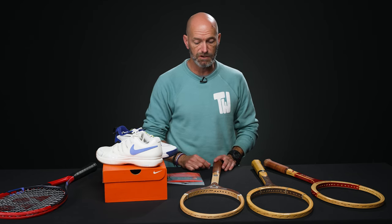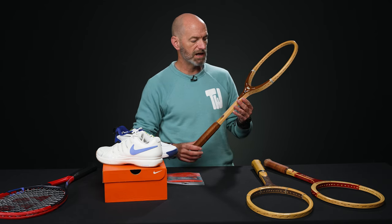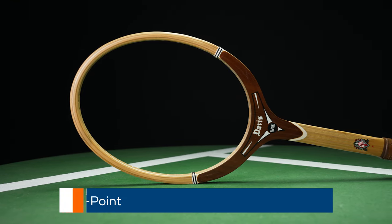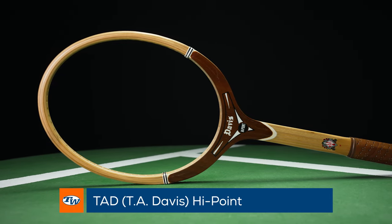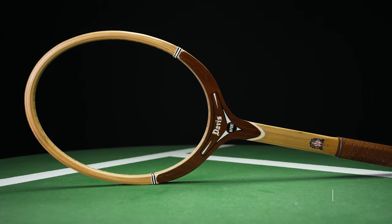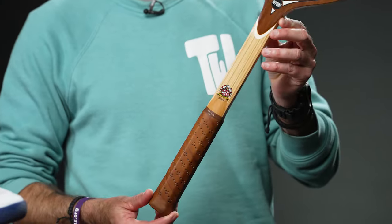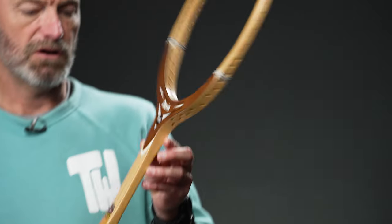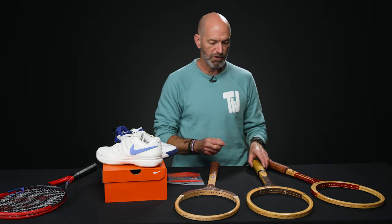I'm a big fan of that one from Kirschbaum — we reviewed it too, so be sure to check our review. Next up, we've got some vintage. We've got the Tad Davis High Point here. Tad Davis made beautiful wooden rackets. This one's in original condition, still has the original leather perforated grip on it. Beautiful cosmetics on this one — I'm a big fan of the Tad buttcaps.